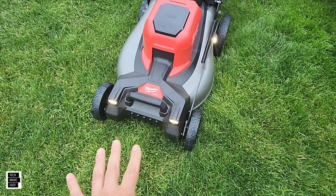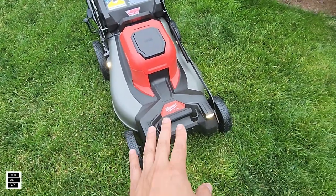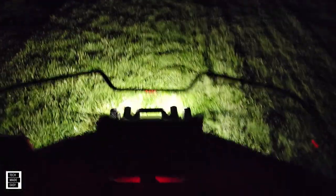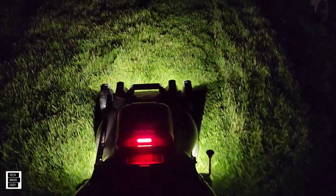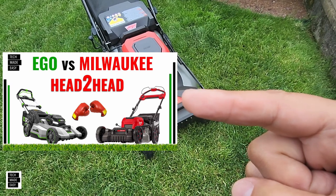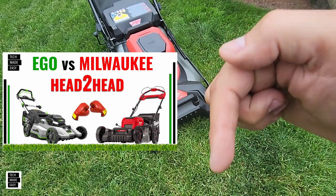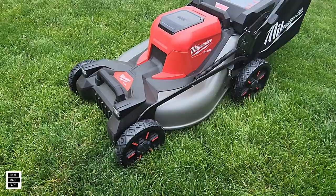This mower also has lights not only in the front but on the sides as well, so you can see what's ahead and to the sides. We pulled up a short video so you can see what it looks like at night. We also did a full head-to-head video against the Ego — over an hour long — covering every detail. We'll put a comparison image and a link in the description. We really like that it has side lights, which is a nice touch.